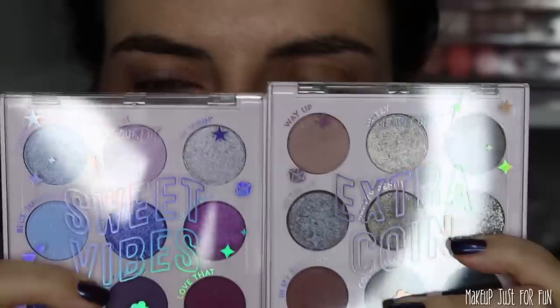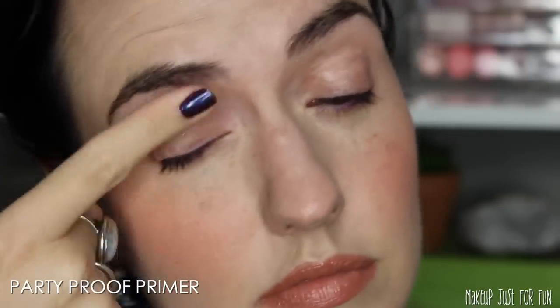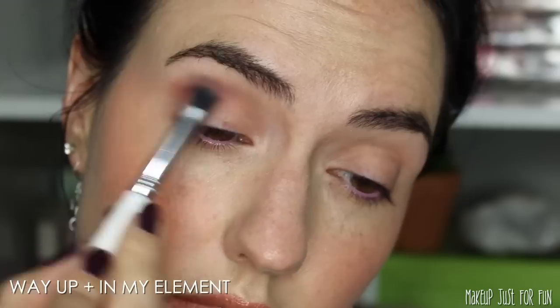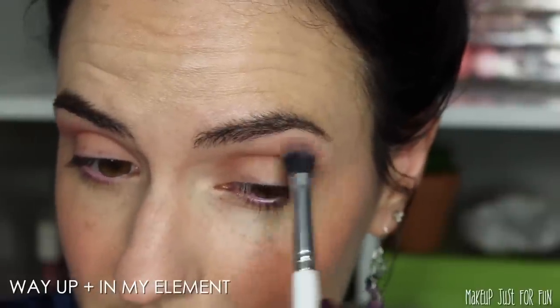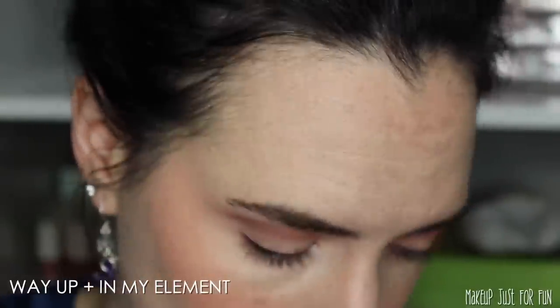Now that you've seen everything up close and seen all the swatches, let's take a look at an eyeshadow tutorial for the look I'm wearing today using two of these new palettes, and I'll wrap up all my thoughts on these vaults along the way. All in all, I think these are great holiday vaults — I don't think they're great for everyone, but I like that they keep doing these really colorful, really fun, joyous type of holiday releases. These vaults will make a great gift if there's somebody in your life who is a big makeup lover or maybe just getting into makeup.